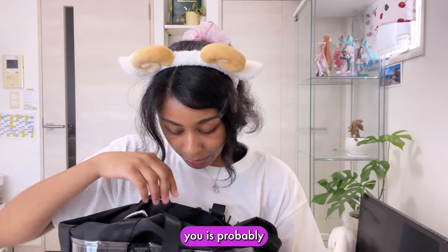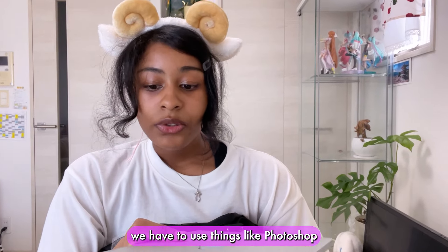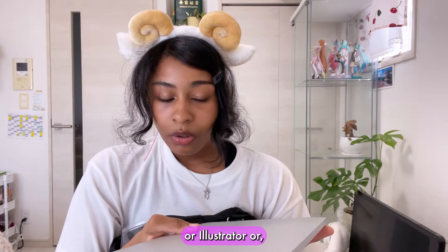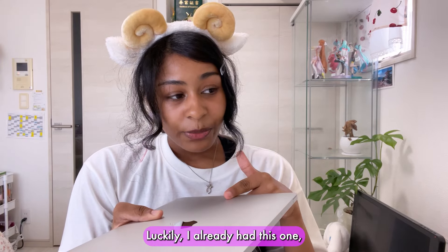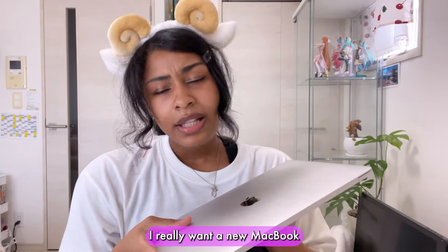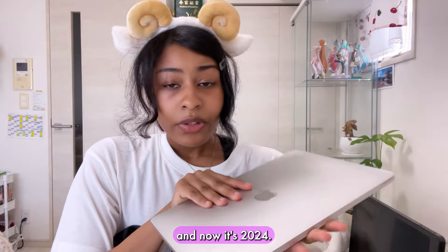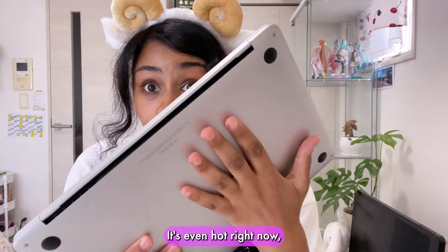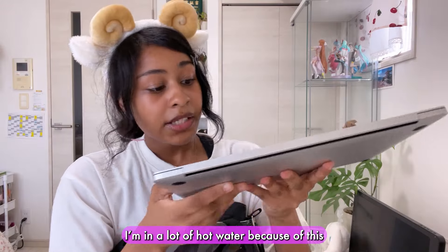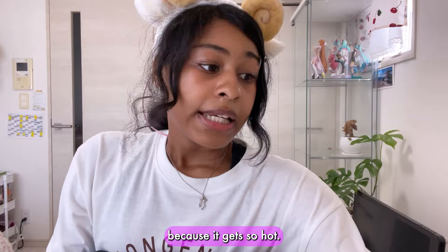The first thing I'm going to show you is probably the heaviest thing in here — my literal shoulders are so sore from walking around. My MacBook. Because I go to design school we have to use things like Photoshop or Illustrator, so you're actually required to buy a MacBook. Luckily I already had this one so I didn't have to buy a new one. I really want a new MacBook because I bought this in 2020 and now it's 2024, so this thing is really beat up. It runs extremely hot — it's even hot right now even though it's off. It also makes editing videos really difficult because Premiere Pro just literally shuts down because it gets so hot.